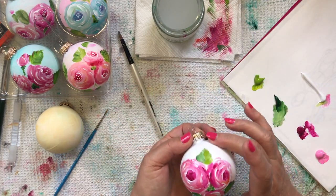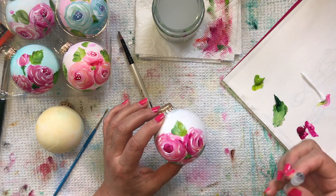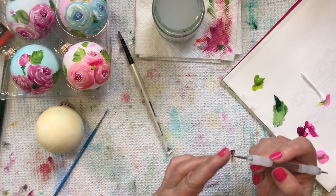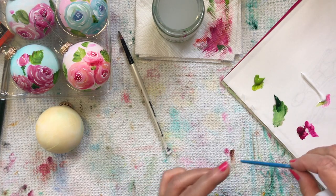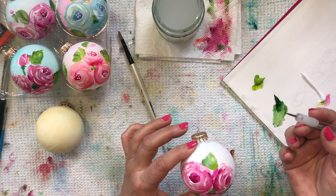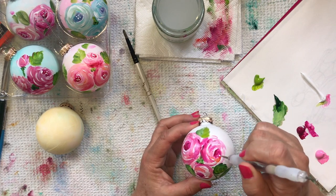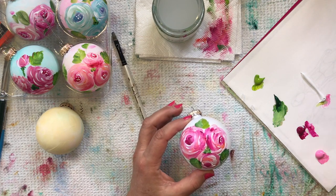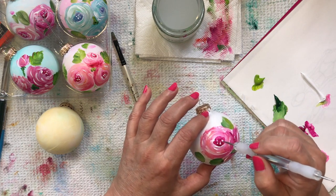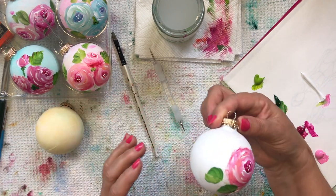One other thing you can do — I've got the roses painted, I've got some leaves on. You can add some little detail. You can use a pencil tip if you want; I've got what's called a stylus. You can get these at any craft store — they're not expensive. You can also use the end of a little paintbrush, a toothpick, a chopstick — anything with a little point. What I'm going to do is dip it in white and go in with some little whimsical stamens. It just adds that little something-something.